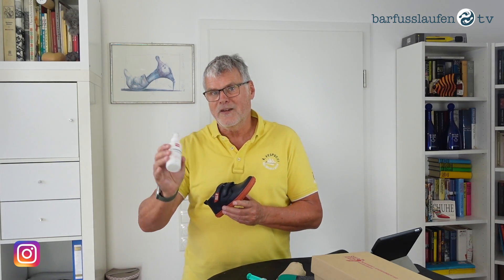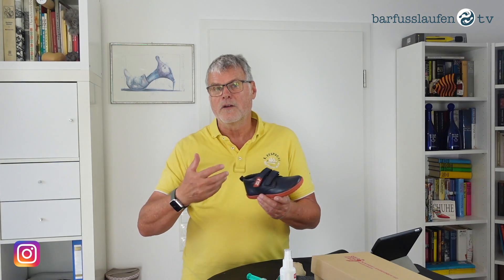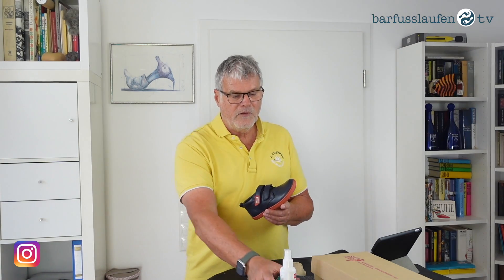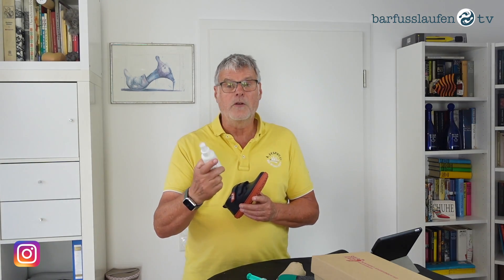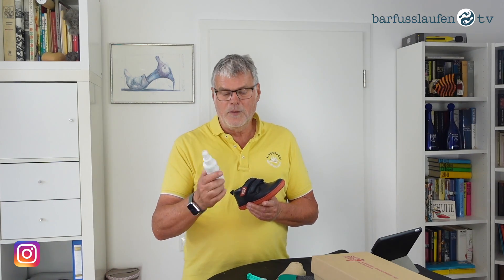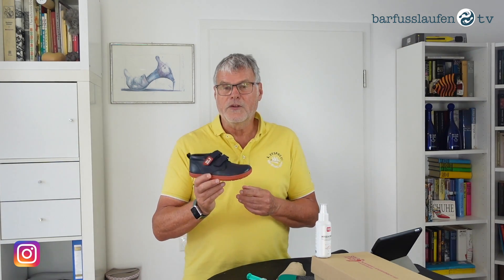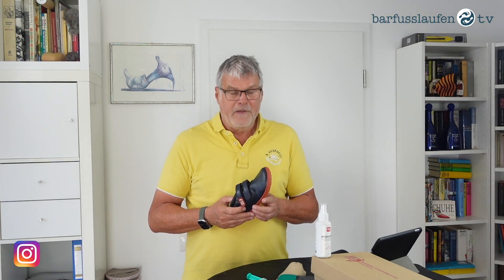This spray is also good for textile and for membranes. If you are using textile with membranes like Gore-Tex or Sympatex, this impregnation spray does not harm the breathability. Please use these or any other impregnation spray to maintain the water resistancy of the shoe. That's it for now.